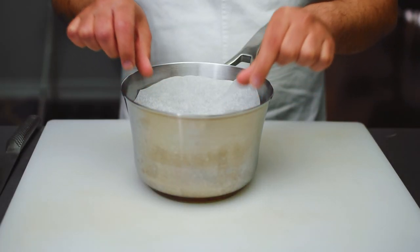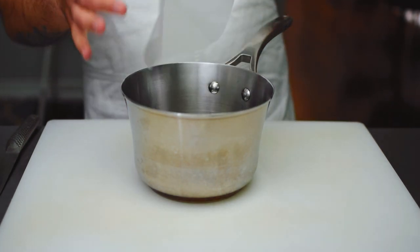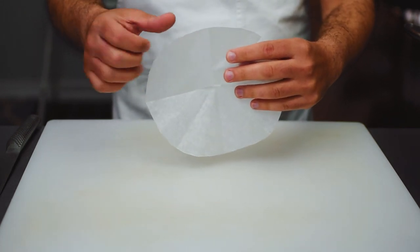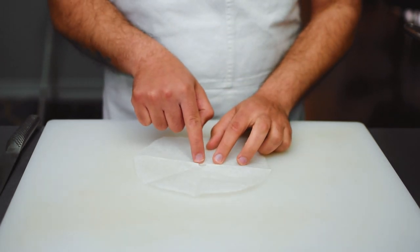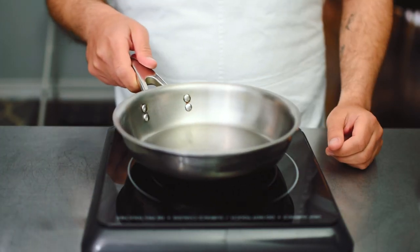If we had something braising in here, the cartouche would fit nice and snug on top. Within the parchment paper there are pores where water will evaporate at a controlled rate, and the hole in the center is created to balance out the rate of evaporation.